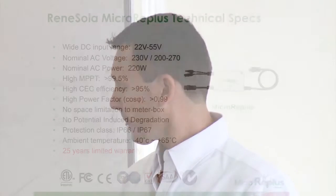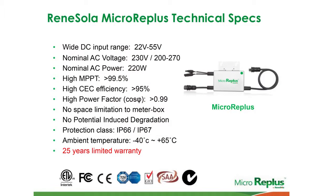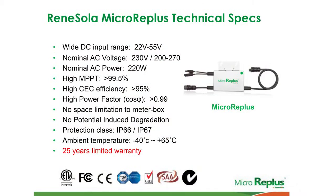The AC range is 230 volts as your nominal AC voltage, but the unit has the ability to work in voltage lines between 200 and 270 volts. So where you get those fluctuations in grids over different parts of town, the micro-inverter is comfortable in terms of that grid connection and synchronising.